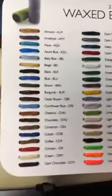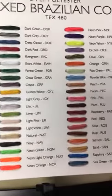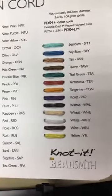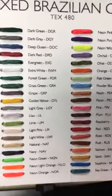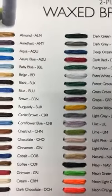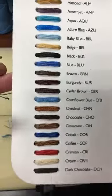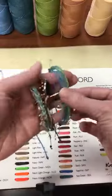Check out all these colors! Wax cord is very strong and durable, archival, and holds knots really well. But I have to come back to the colors — these are so saturated.